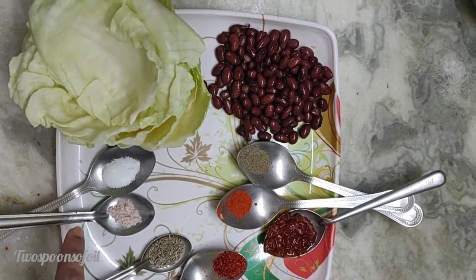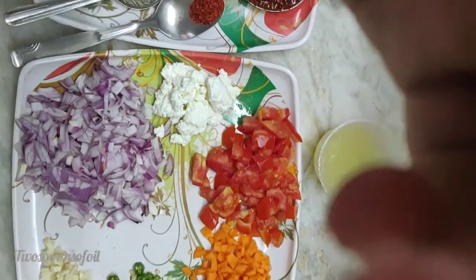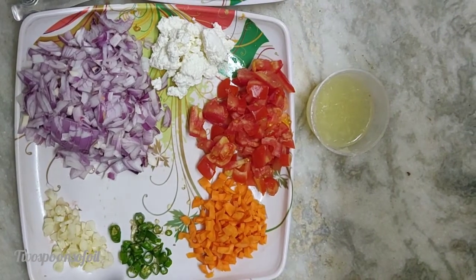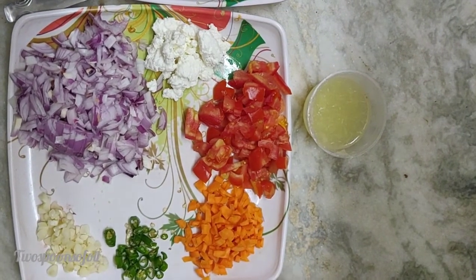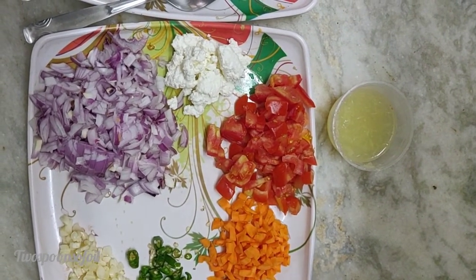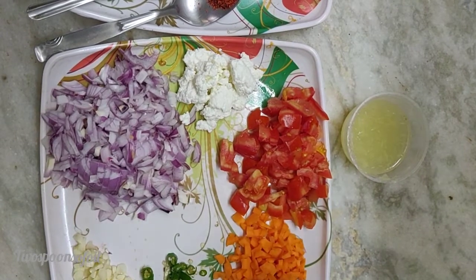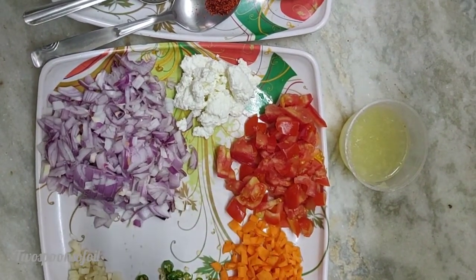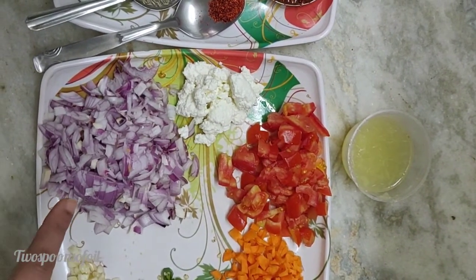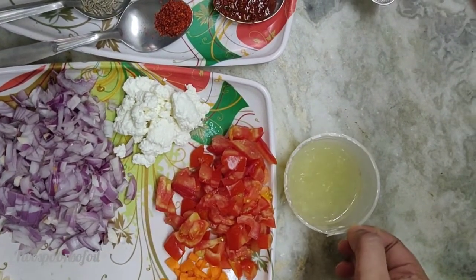About half a teaspoon of rock salt which is kala namak, and one teaspoon of normal table salt. I have about five to six cloves of garlic, chopped. I have some green chilies, chopped. I have some orange carrots, chopped roughly. I have about four to five tomatoes chopped roughly — these will be used only for the assembly. I have some cottage cheese called paneer, about half a cup, and five to six small shallots, chopped roughly. This is lemon juice from two lemons.